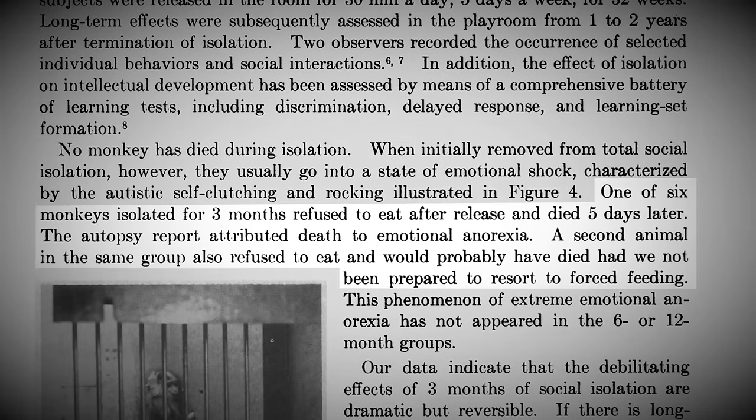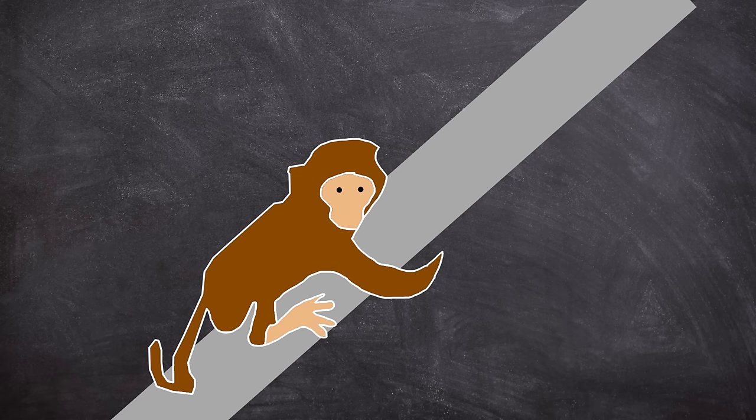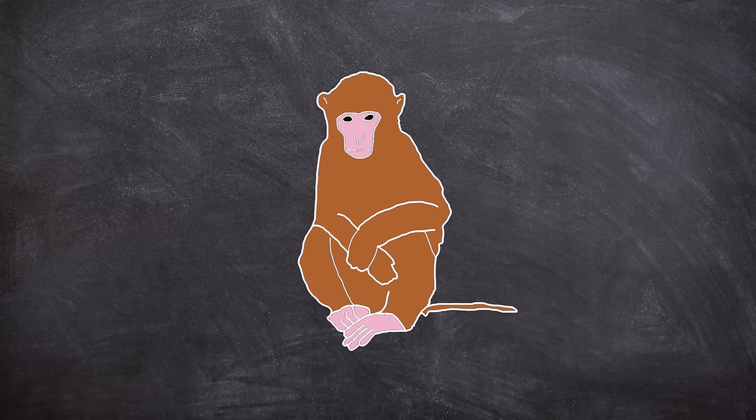For these young fully isolated monkeys, being placed with others was a complete sensory overload and nearly all went into shock, showing anxious body language such as self-clutching. Two of the monkeys in the three-month isolation group refused to eat when moved to the integration phase of the experiment. One sadly would die after five days; the other was force fed and subsequently survived. Although severely socially affected, the three-month group did show signs of being able to recover, gradually improving after each session playing with their control group — but that was the most positive of outcomes.